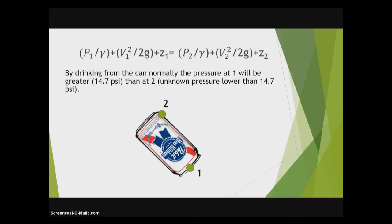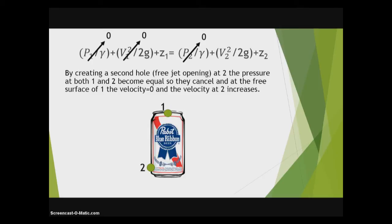So, first off, if you were to drink the can regular, the can normally has a pressure at one which will be greater than the pressure at two. The pressure at one will be 14.7 PSI, which is atmospheric pressure on the outside. The pressure at two is unknown, but it will be less than 14.7 PSI. So why does shotgunning work? Well, by creating a second hole, which is basically a free jet opening at two, the pressure at both one and two will become equal. So they cancel out, and then at the free surface of one, the velocity will be zero. And this allows the velocity at two to increase.